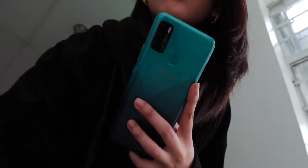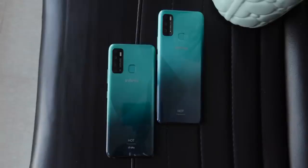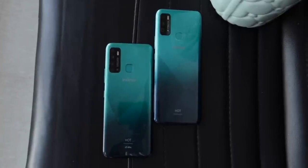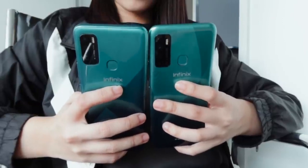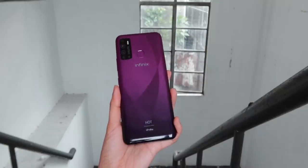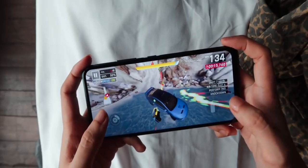Under the hood, both are equipped with entry-level chipsets — a MediaTek Helio A25 for the Hot 9 and an older MediaTek A22 for the Hot 9 Play. The units we have get 4GB of RAM and 128GB of internal storage for the Hot 9, while our Hot 9 Play gets 64GB. Both provide a decently smooth day-to-day multitasking experience as long as not too many apps are running in the background, making them perfect for calls, texts, browsing, and even watching videos. The Hot 9's Antutu score is just a little higher than the Hot 9 Play.